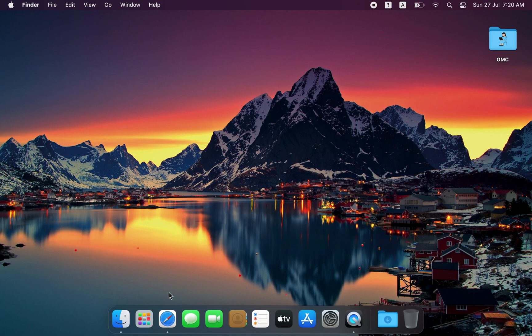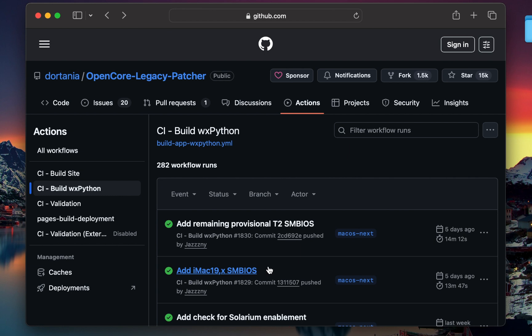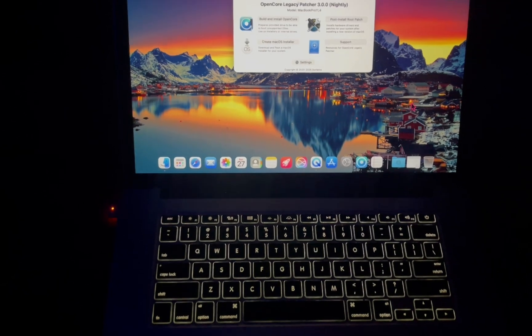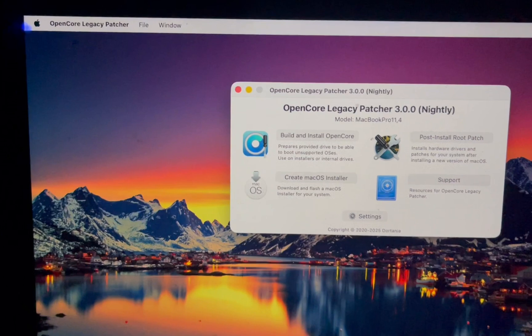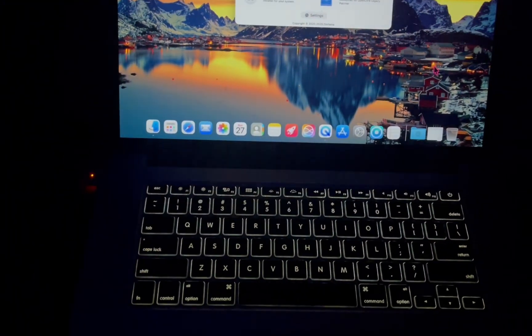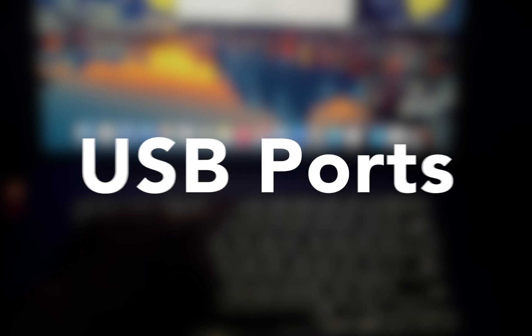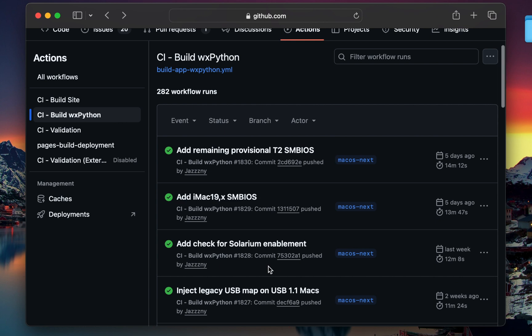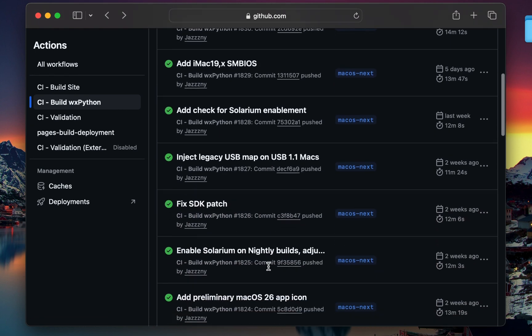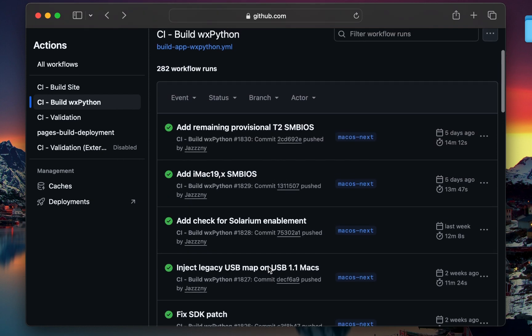In my previous video, I shared that the OpenCore team was working on a brand new version of OpenCore Legacy Patcher, version 3.00, which is still in beta. At that time, I installed macOS Tahoe using this beta version and highlighted how it was nearly unusable on unsupported Macs — core features like the built-in keyboard, trackpad, Wi-Fi, and USB ports were not functioning at all. Thanks to the continued hard work of the OpenCore team, macOS Tahoe is becoming more usable on unsupported Macs. In this updated video, I'll show you how far it has come.